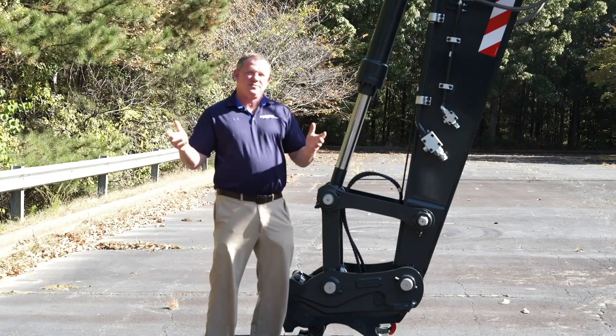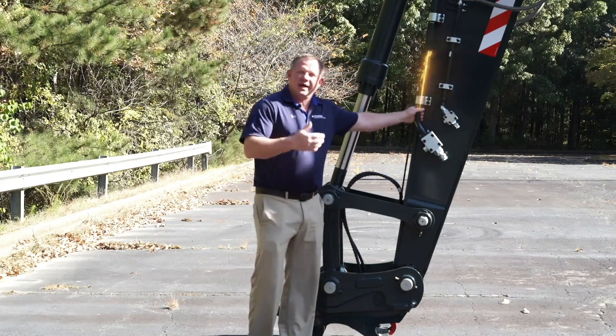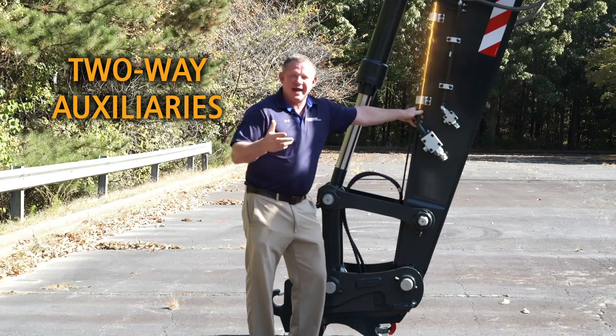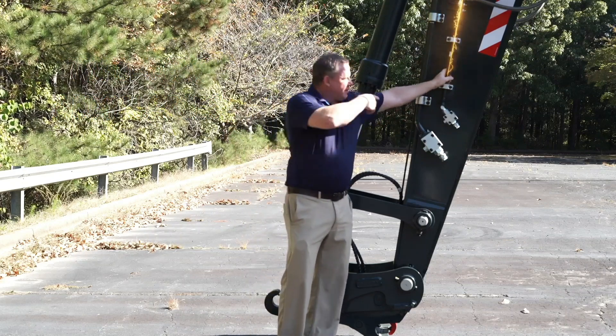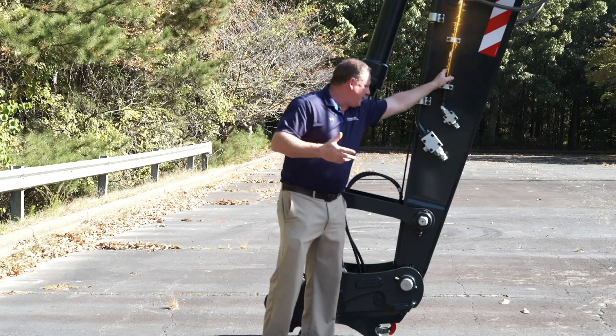The new HX220AL comes standard with a hydraulic quick coupler. From the factory it comes standard with two-way auxiliaries, providing a flow range of 26 gallons per minute to 116 gallons per minute. You'll notice this machine also comes with four-way piping as an option from the factory, providing 16 gallons per minute.